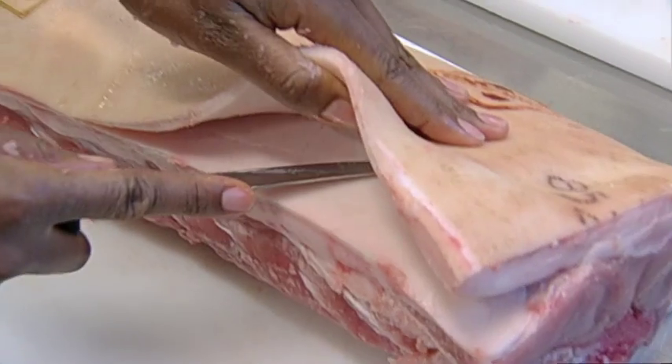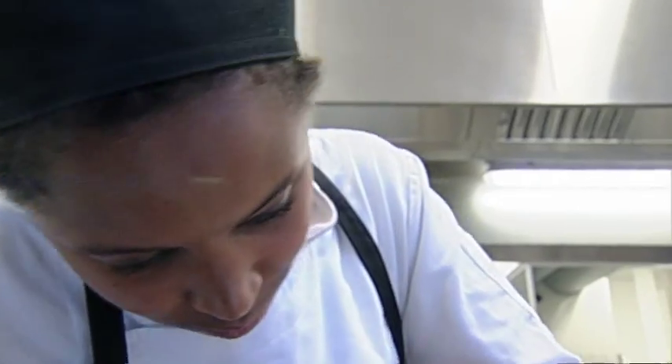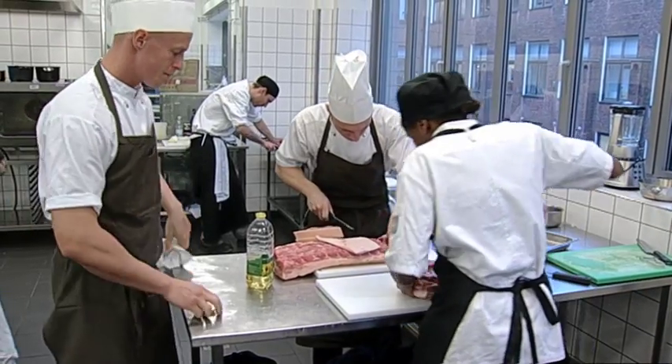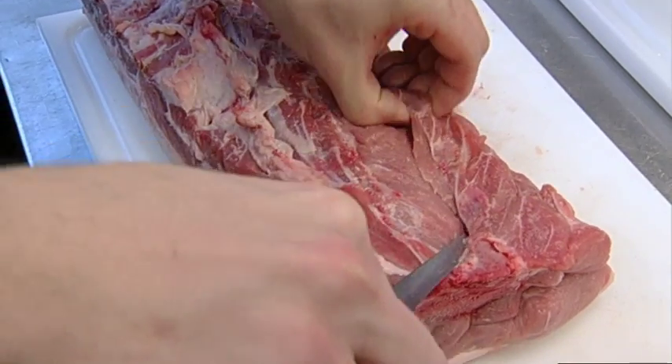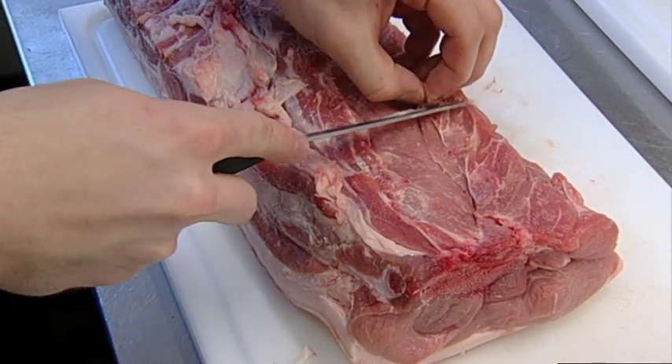Vi var lidt inde på, om vi skulle... Det var mere udskæringen, hvordan vi skulle skære den ud - om vi skulle lave en kortelet, eller om vi skulle tage en hel steg, eller vakuumere den. Men vi ville gerne have at der skulle være en let tilgang til det, så det var noget husboerne også kunne lave. Så vi tog den her traditionelle vej, og kryddrede den med forskellige elementer og en lidt anderledes tilberedningstilberedningsmetode end man ville gøre derhjemme normalt.